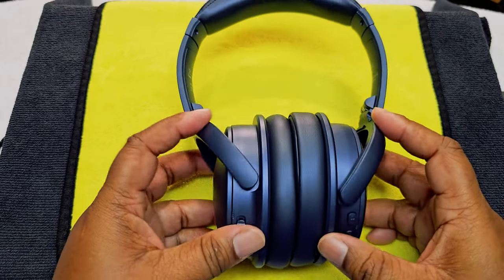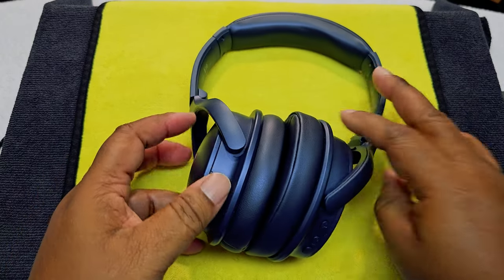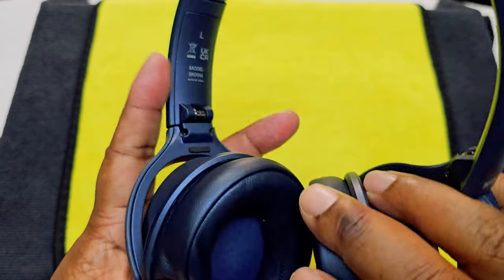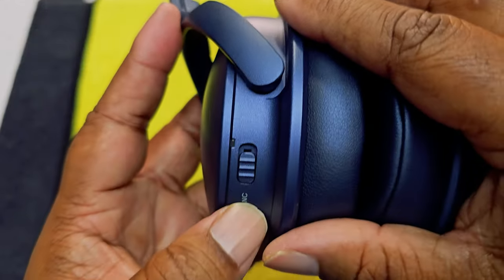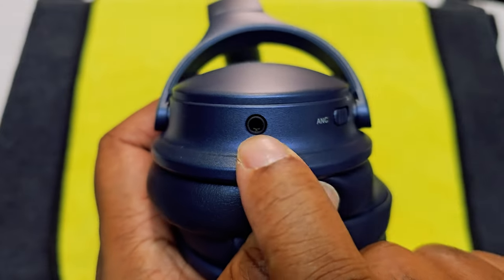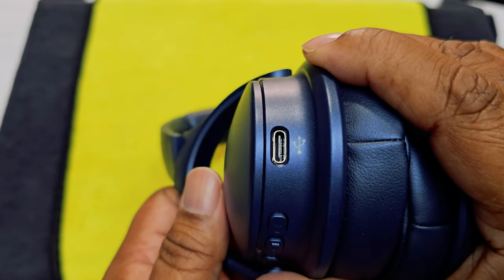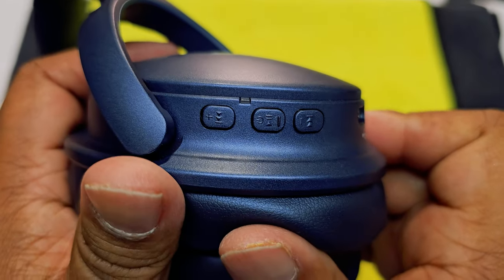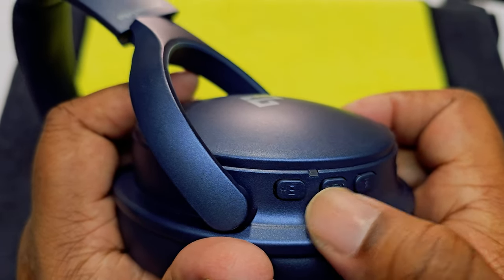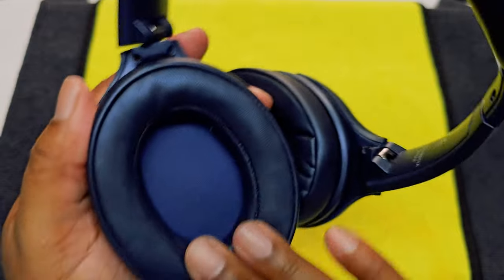Here are the headsets — let's unfurl them. This is how they look. We have our ANC on/off on the left ear cup. On the right ear cup you have the 3.5mm headphone jack, the charging port, and your skip, pause, play controls. You can answer a phone call, but we're not really going to be taking phone calls with these.